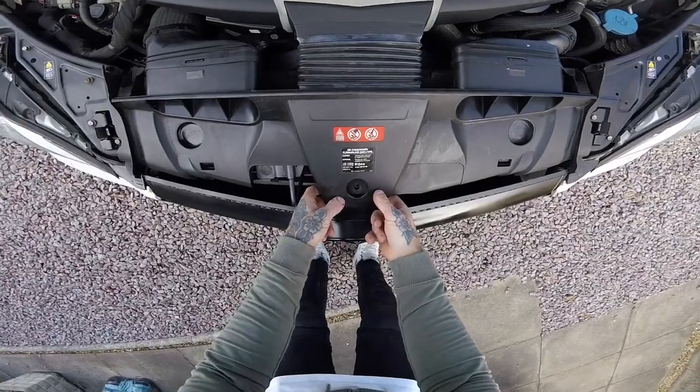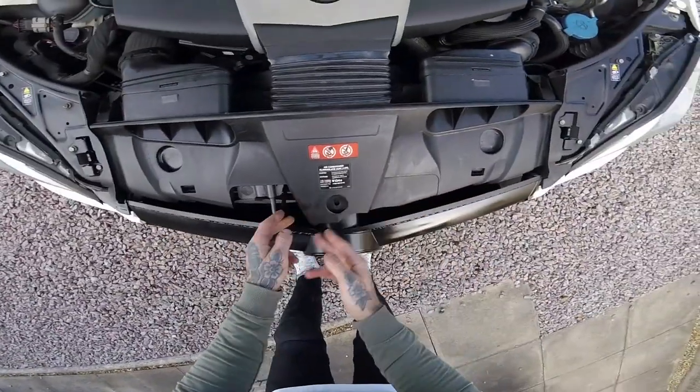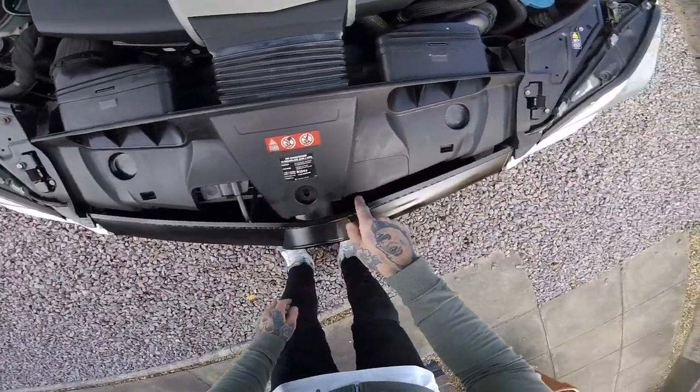I think there's supposed to be a bolt that goes in there, but it wasn't there when I took it off. I think the previous owner broke this bit.